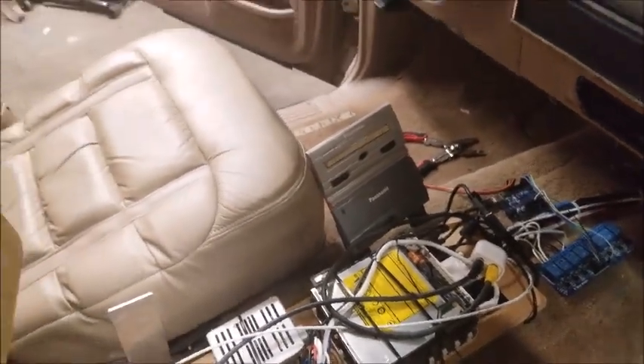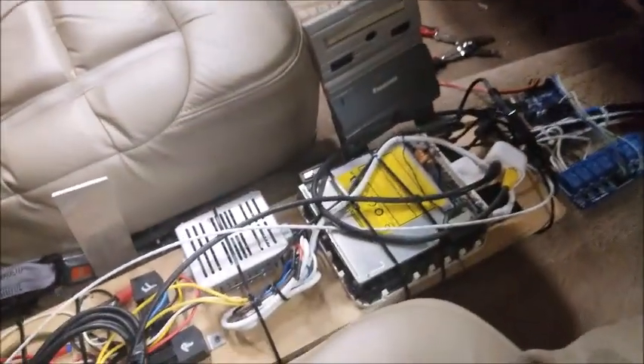Alright guys, I figured I'd make a quick video here while I have the console removed, so you can see all the Arduino and the Mac and all that.